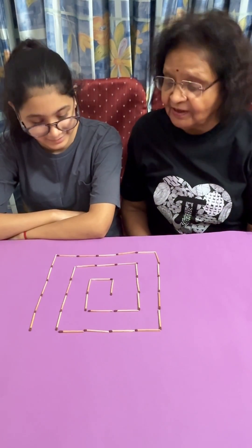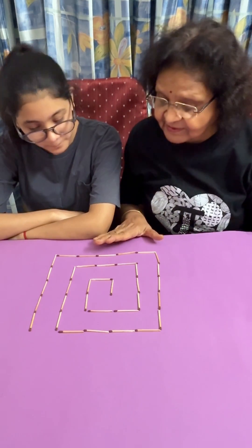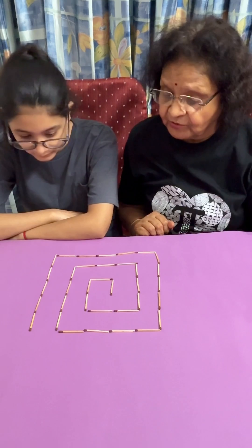Siddhi, today I have come up with another problem for you. Yes ma'am. So, you have these matchsticks arranged. Yes. What you have to do is, you have to move four of them to get three squares.